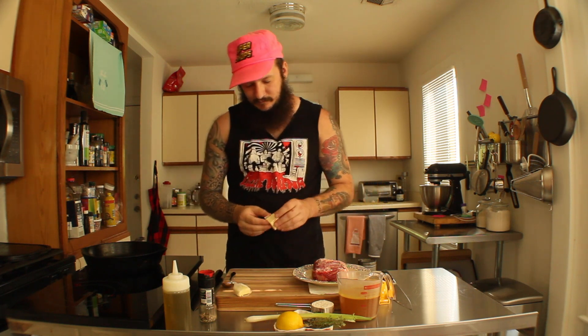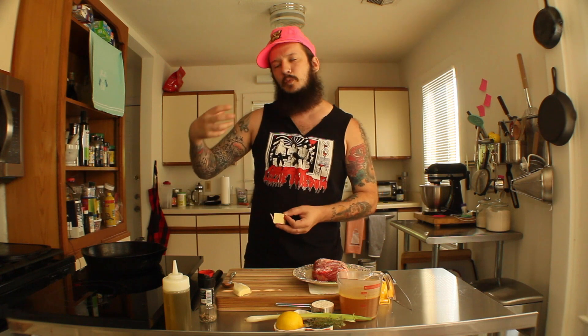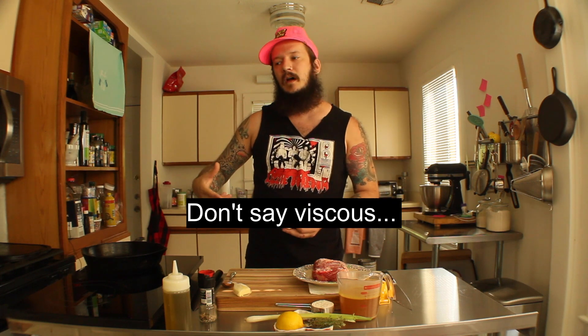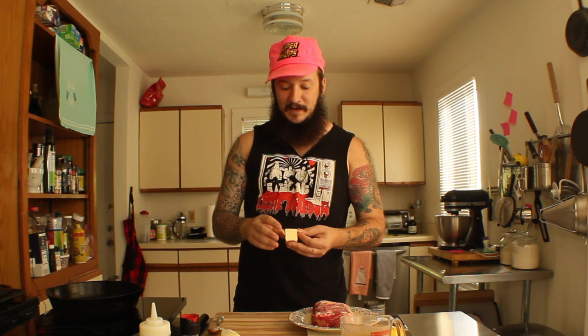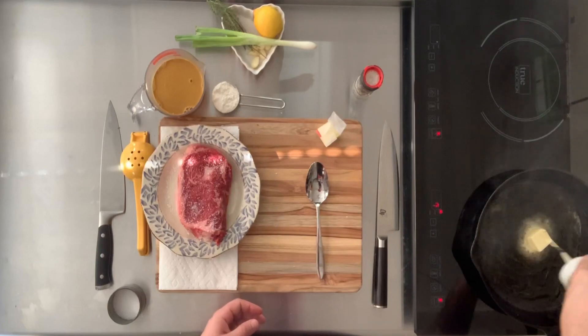Let's cook a steak. I'm gonna start with two tablespoons of butter. I'm not gonna go crazy with butter basting here because I am gonna add more fat, and this sauce is really rich and viscous — so you don't want too much butter. A couple tablespoons of butter, probably two tablespoons of olive oil. Olive oil, butter, hot pan.